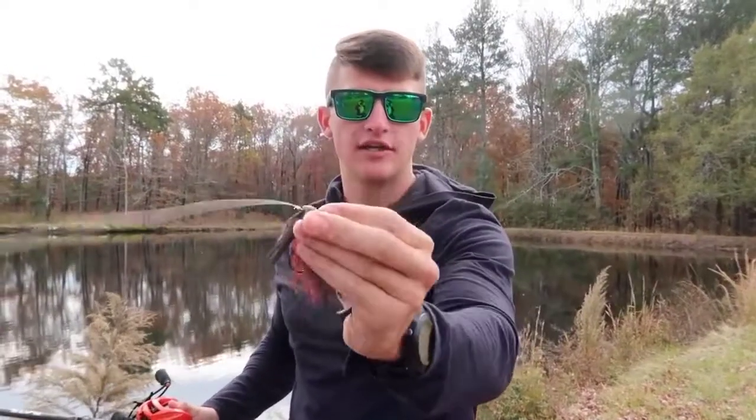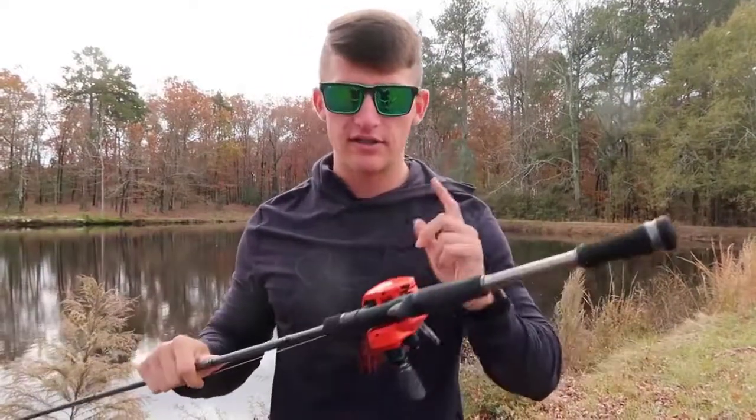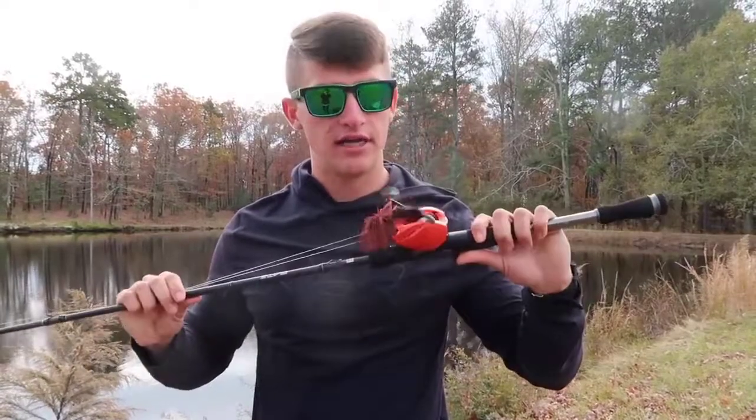Right here I have a standard red arky style jig with a speed crawl on the end. When you come out to ponds and new areas, the most important thing is to locate the cover and figure out what those fish are on. When throwing a jig, it's really important to locate lay downs and trees in the water — you can catch a lot of good fish doing that. At a lake, skipping under docks is always a great way to fish jigs. Big football jigs on ledges, throwing on rock — also amazing. But it's really just about finding the cover to throw that jig on to get those bites.